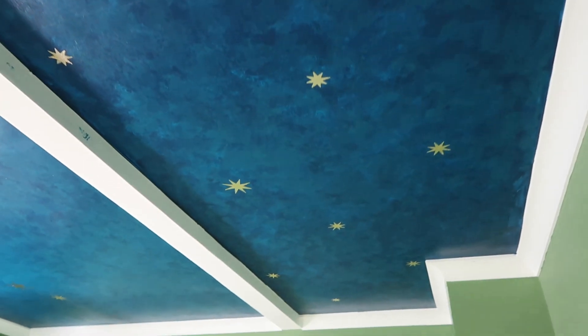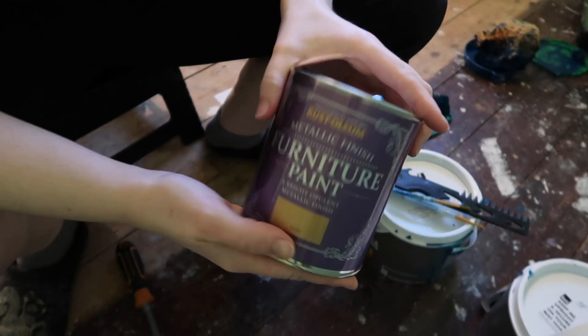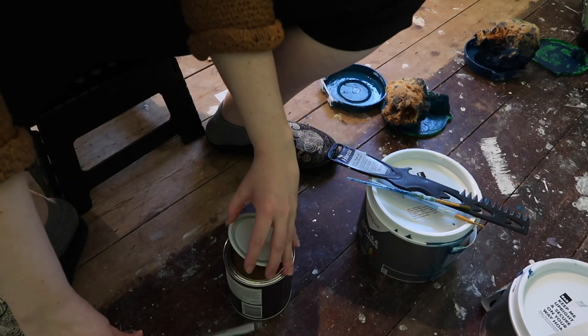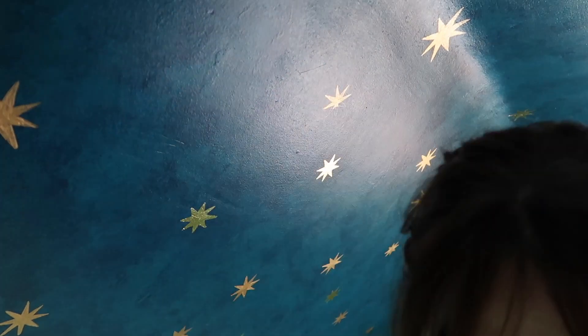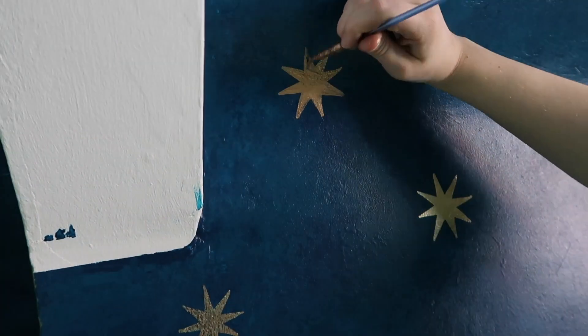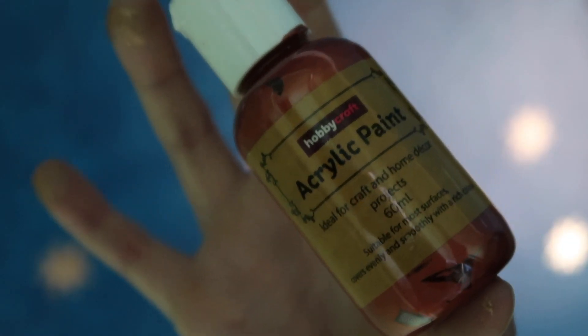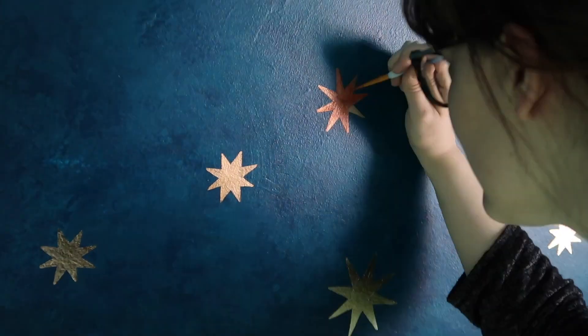After filling the ceiling with some gold foiled stars, I then wanted to fill in the remaining space with some painted stars using one of Rust-Oleum's gold metallic paints. I did this because I wanted some slight variation to the stars, and the paint created a duller sheen and a slightly different color than the foil. I also dug up a bottle of rose gold acrylic paint I already had, and used this over the top of the gold paint on just a few stars to add a third level of variation.